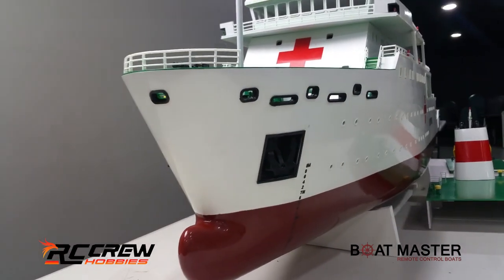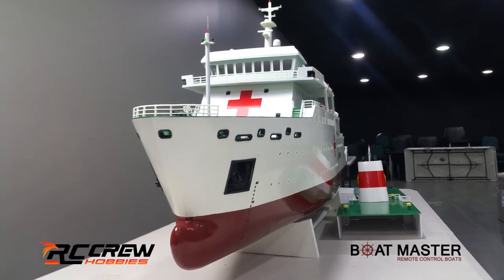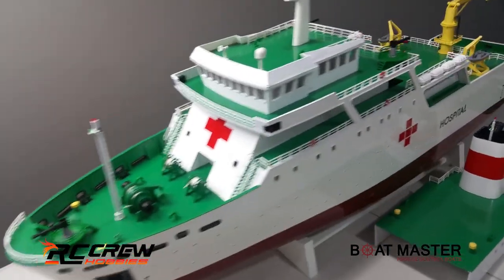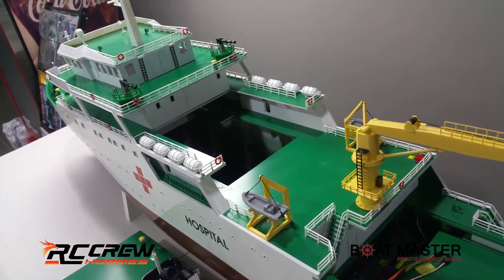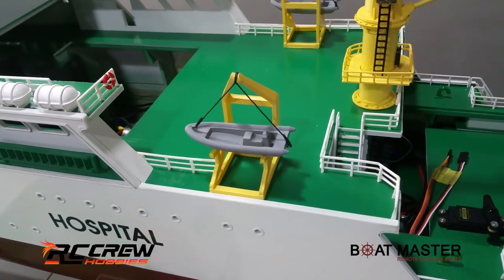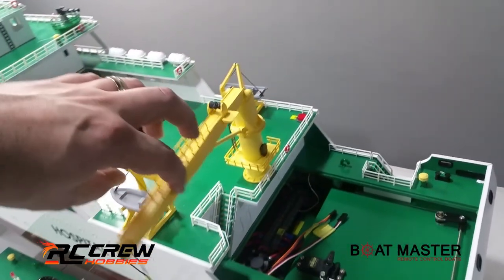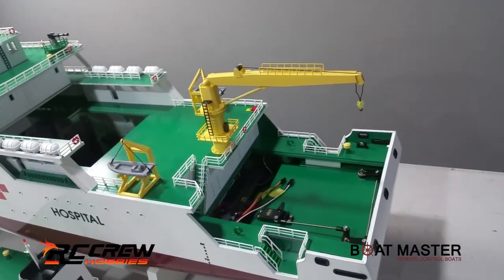Looking at the front — he did an amazing job. Everything going on here, I wish they came earlier, but you do what you can. You can detail these up as much as you want. There's a little rescue boat there you can paint up if you wanted to. The crane sort of functions and swivels — if you wanted to, you could probably add a servo and make that function as well.